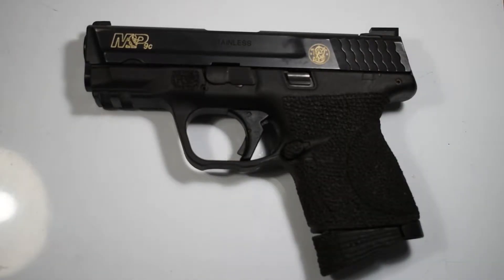What's up YouTube, it's Jacob C with GRT TV and today we are going to field strip a Smith & Wesson M&P 9C. The Smith & Wesson M&P 9C is a subcompact double stack handgun designed for concealed carry.